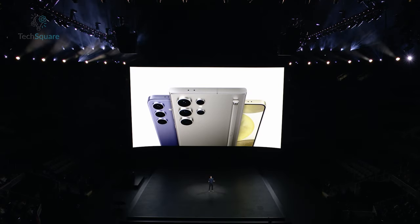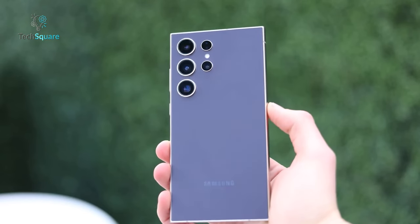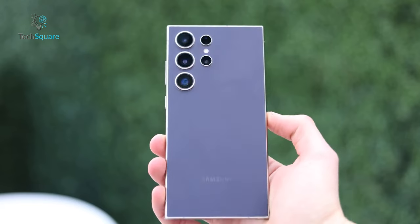The recently launched S-Series, featuring the Samsung S24, S24+, and S24 Ultra, has generated immense excitement among tech enthusiasts who are eagerly anticipating the opportunity to own these cutting-edge devices from Samsung.